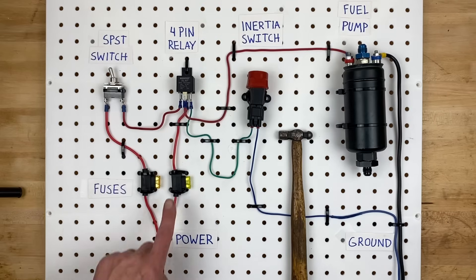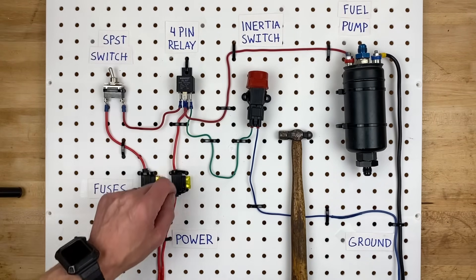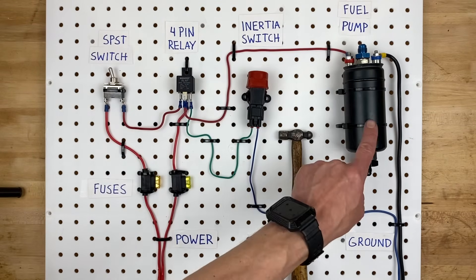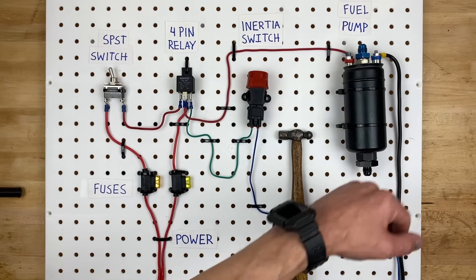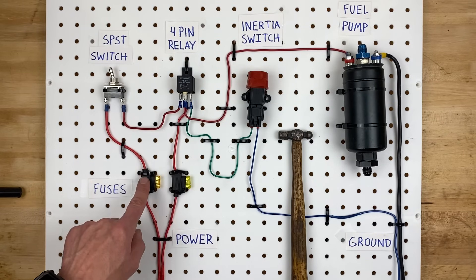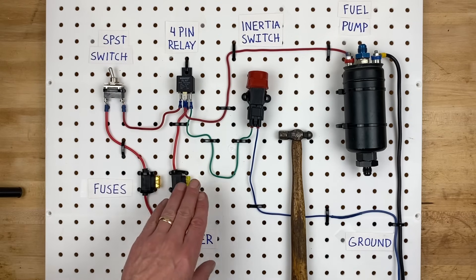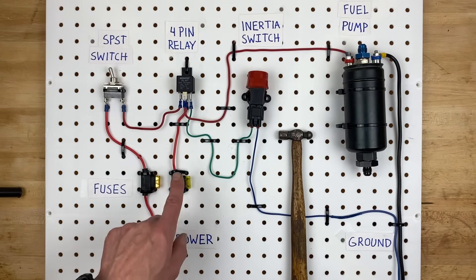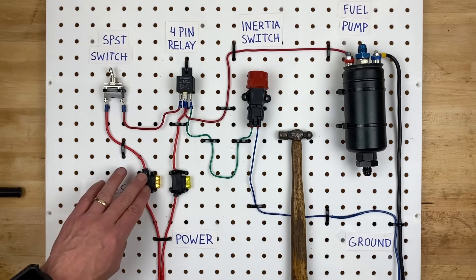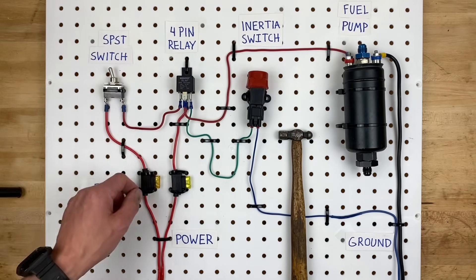This fuse is the main power feed for the fuel pump and goes into pin 30 on the four-pin relay. The output is pin 87, which is the red wire that goes to the fuel pump. The fuel pump also has a ground wire grounded to the chassis. This fuse is going to be much larger than the switch fuse, because it's protecting the fuel pump power feed circuit. The fuel pump fuse size is based on the actual amperage the pump draws, while the switch fuse can be very small since it's only protecting the low-amperage relay control circuit.